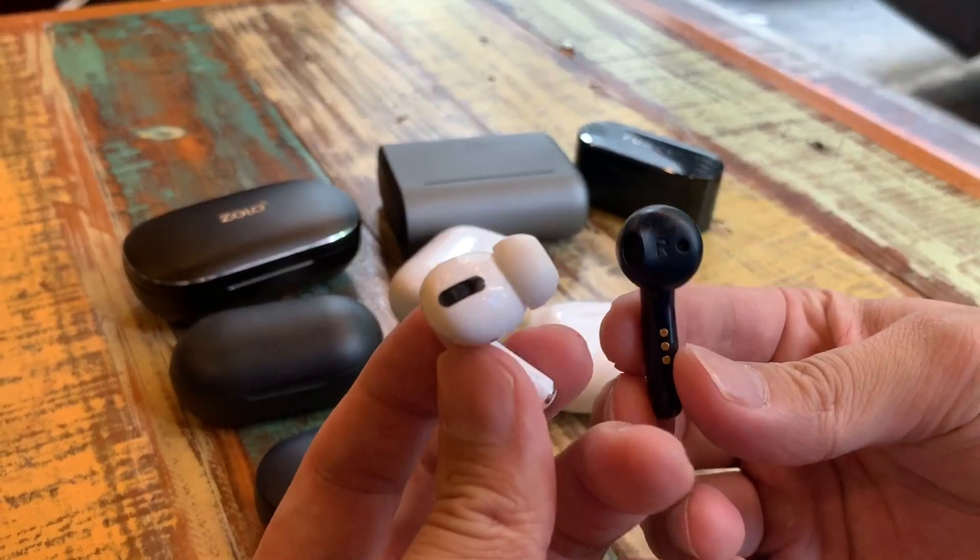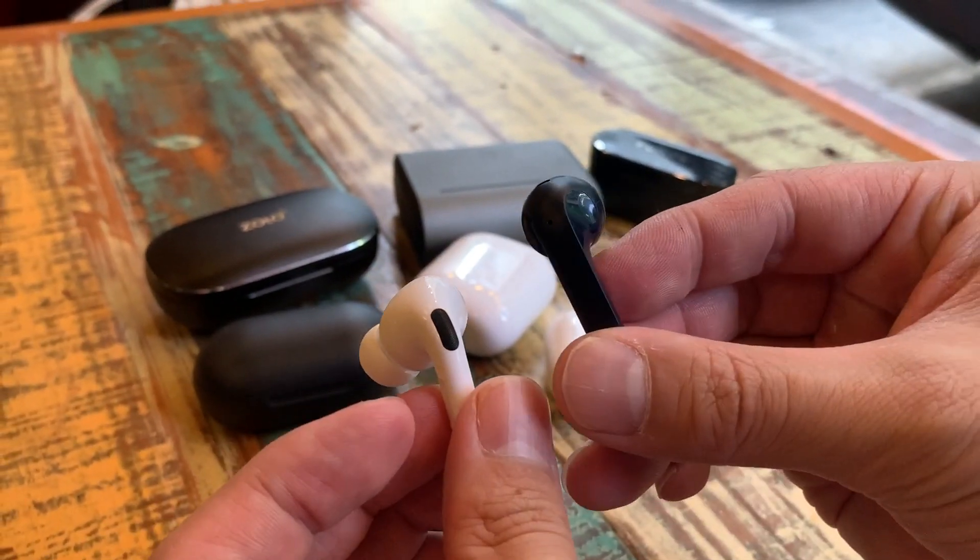I do wish the stems were a little bit shorter. But at least these buds come in dark blue that almost looks black, so they blend in a bit better — especially with dark clothing or for people with darker skin. The AirPods stick out like sore thumbs because they're white; I think Apple made them white so everyone can see them from far away. I still wish these were shorter because I'm not a fan of stuff sticking out of my ear.